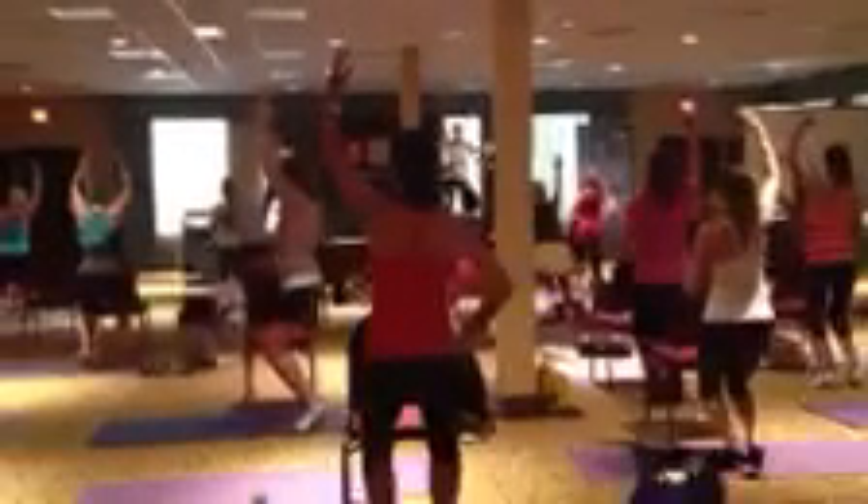Hold. Ten, nine — lower your hips — six, five — heels higher — two — all the way down.